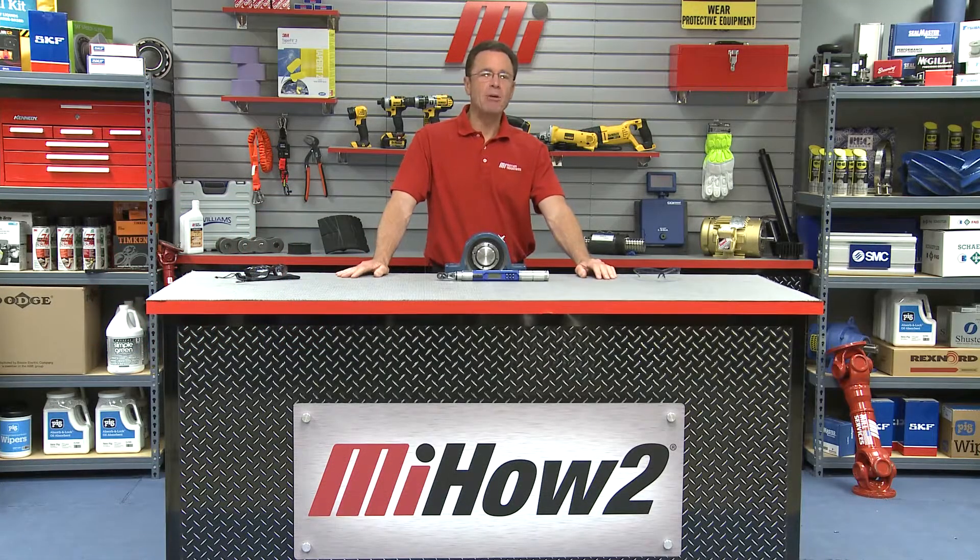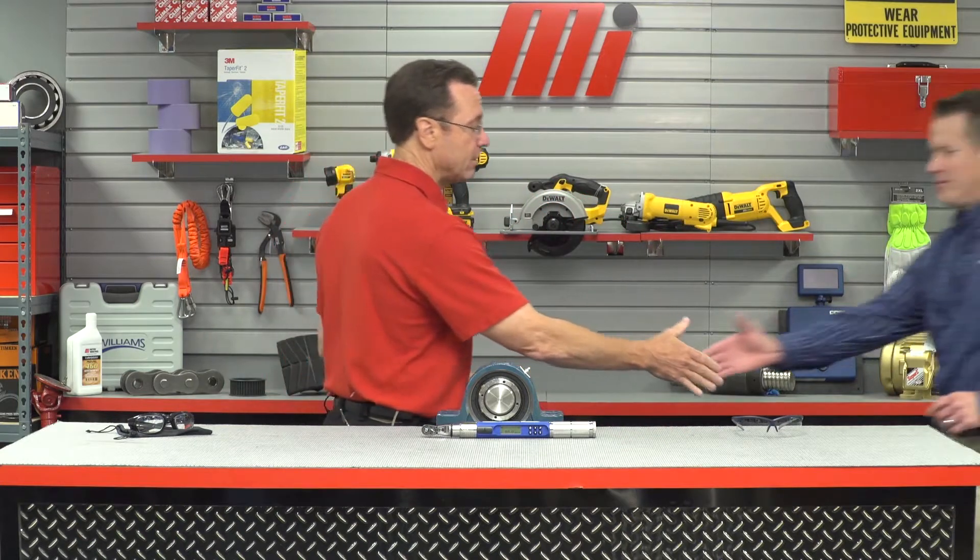Hello and welcome to another MI How To video. My name is Tom Clark, I am your host, and on today's How To we're going to be talking all about torque wrenches. We have our good friends from Snap-On here — Glenn Kalnans is with Snap-On. Glenn, we are going to talk in-depth about torque wrenches, so why don't you give us the best professional definition of torque for everybody.